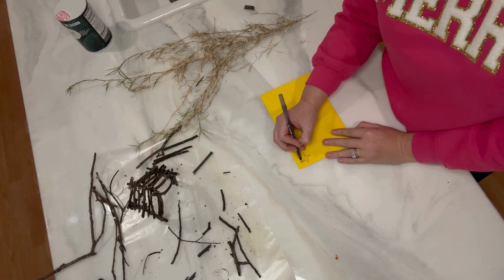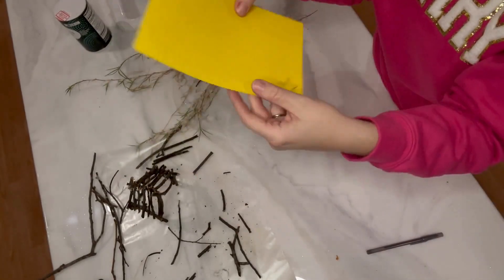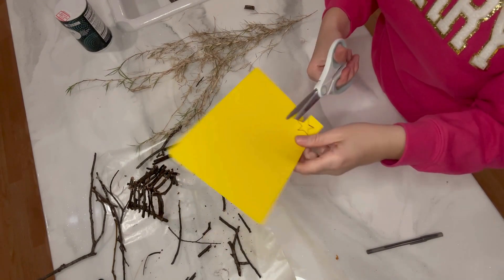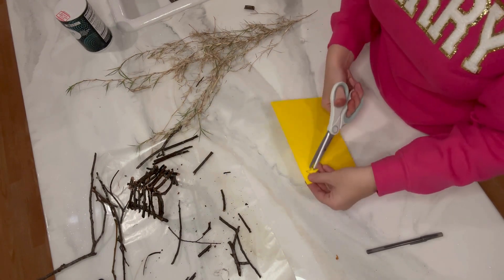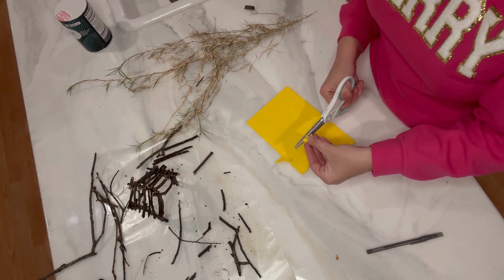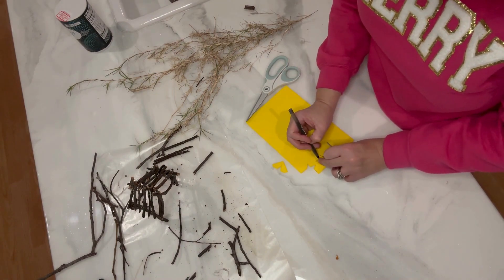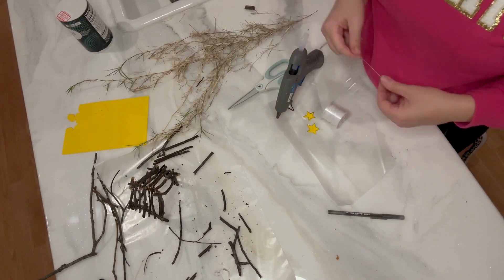It is currently December 21st, so we haven't had Christmas quite yet and I'm not ready to get rid of the manger scenes. I found some yellow foam and I'm just cutting out a drawing I made of a star. I'm going to do two of these exactly the same, then glue some fishing line right in between, kind of like a sandwich. You'll see how I do this in just a little bit.